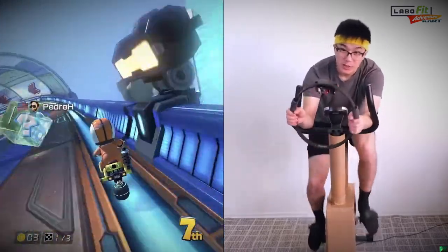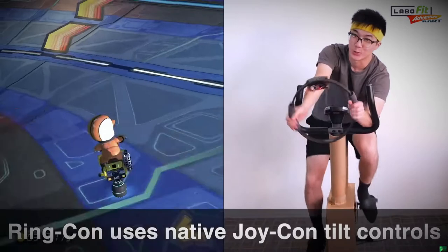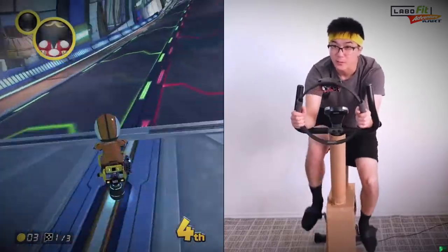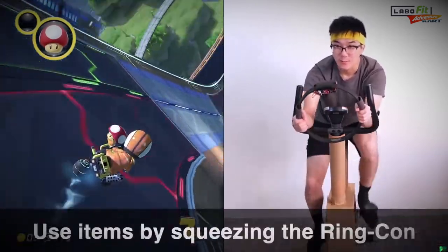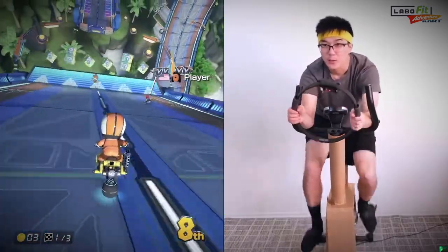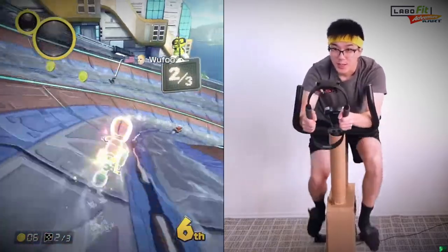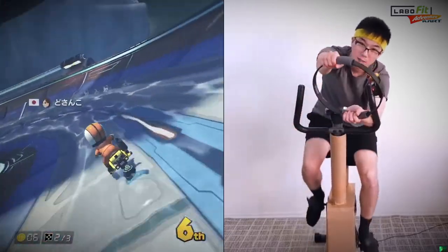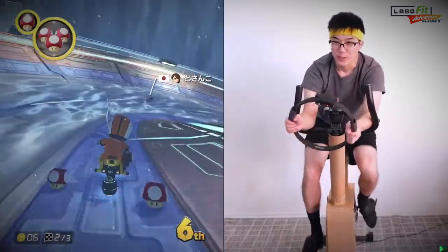As you can see, I'm using the Ring-Con as a steering wheel, and that's because it's using the native Joy-Con tilt controls. Here we go — now we've got items. Now that I have a mushroom, I can use it by squeezing on the Ring-Con. It's only the first part of the race and I'm already out of breath.